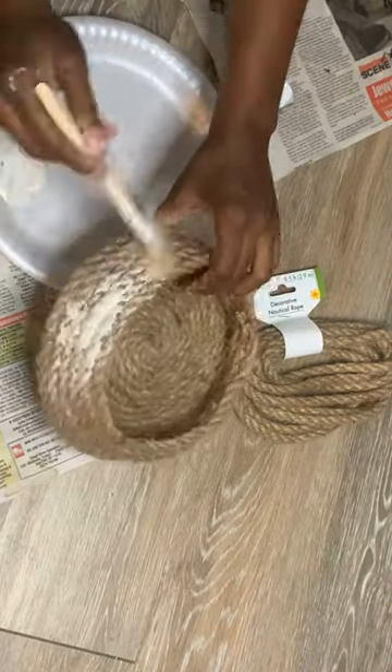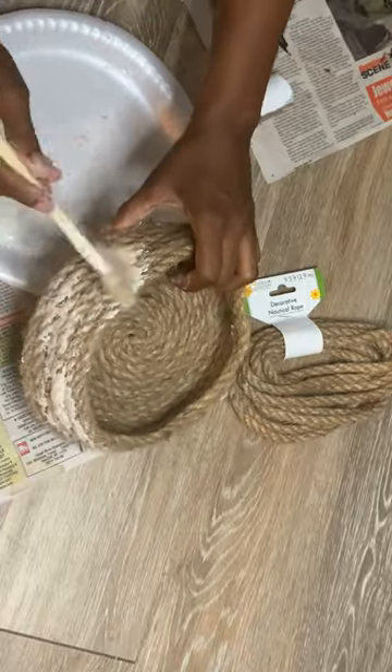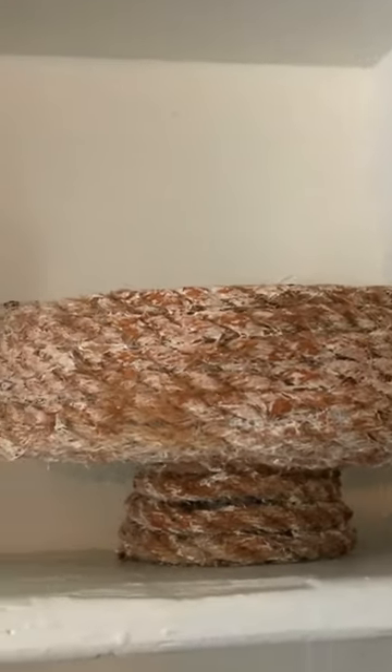You can also use that idea to make a little beehive too. I did come in and paint it with some white paint just to give it a rustic look. I didn't like that too much, so I went over it with brown paint — but this is how it came out.